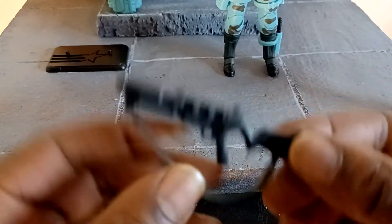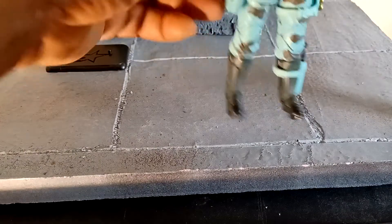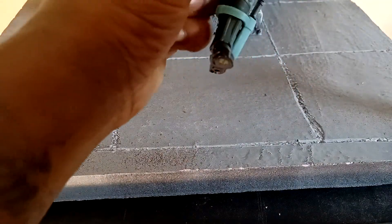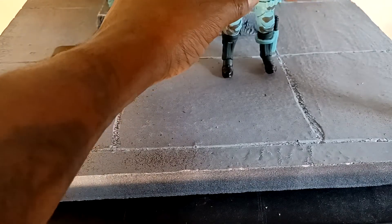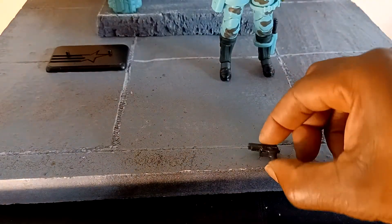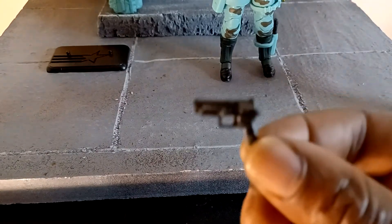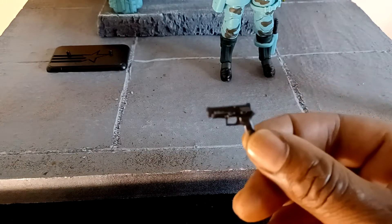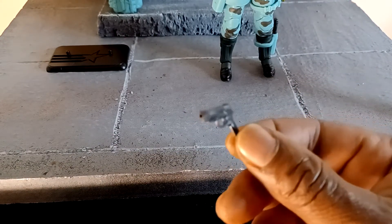The grenade launcher looks good. But this is GI Joe right here, bro. This is what I think a lot of people were waiting for. This type — this is GI Joe. I think you should give them the original stuff and then come back and do what you want to do, if you got that much creative ability to do these things. This gun is tiny, but it's alright.